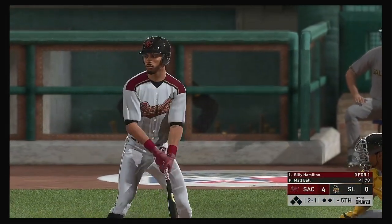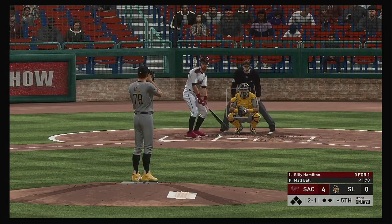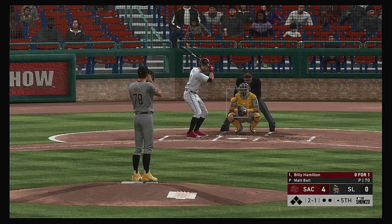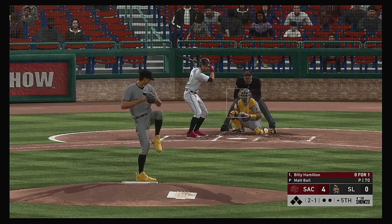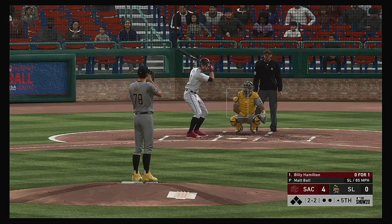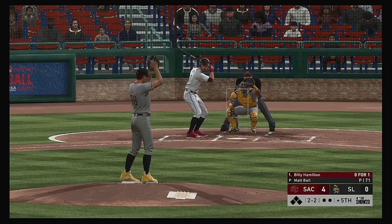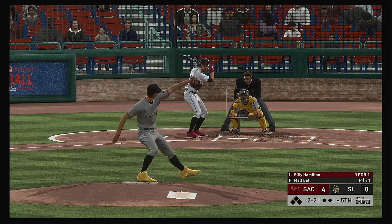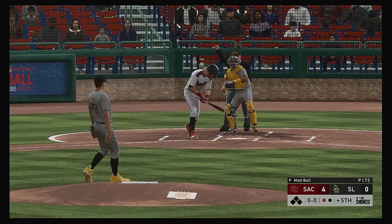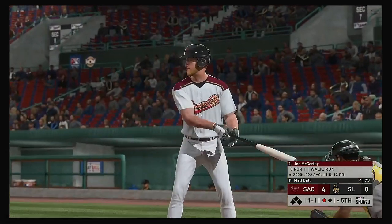New inning set to get underway — the lineup flips over and digging in is Billy Hamilton. As the switch hitter, he'll take his cuts left-handed here. Loves hitting left-handed off right-handed pitchers — hitting over 300 against right-handed pitching. Into the wind-up, here comes the two-two pitch — swing and a miss and he'll start the fifth the same way he ended the fourth, with a punch-out. One away.